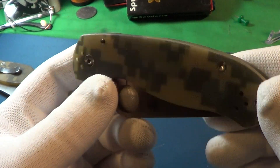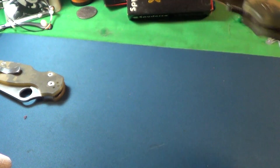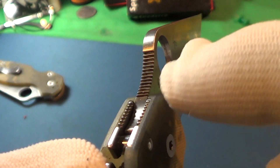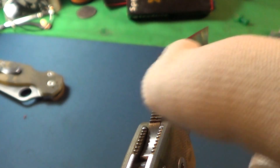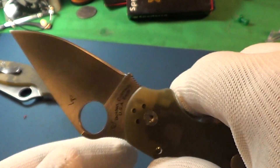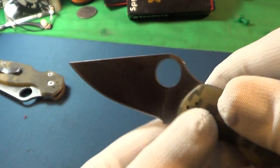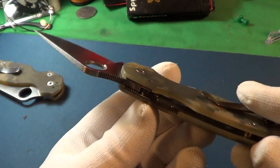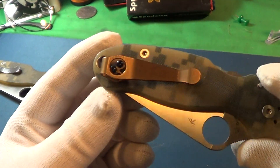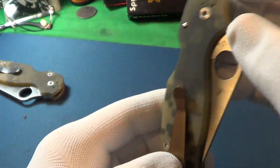A couple things about this Paramilitary 3 that I really like: the compression lock is fun — kind of a fidget lock. But one of the best things is the traction notches right there on the thumb ramp. Those are probably the best on any of my knives. It's also on the other side, so you get really good traction notches on this Paramilitary 3, and now it's got a new clip.